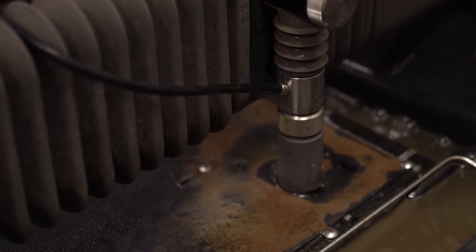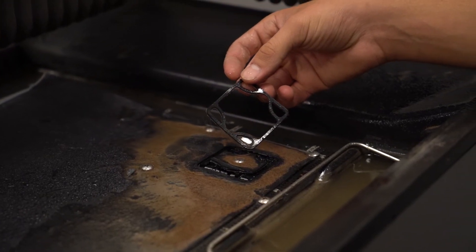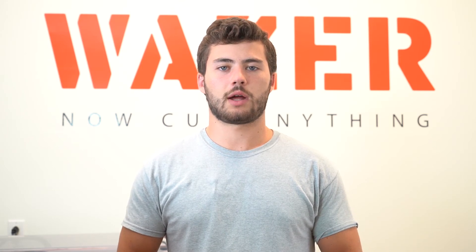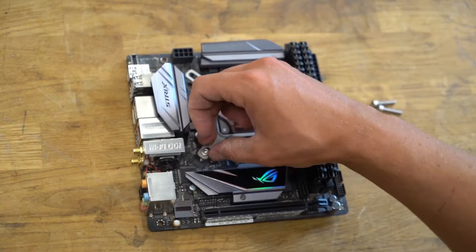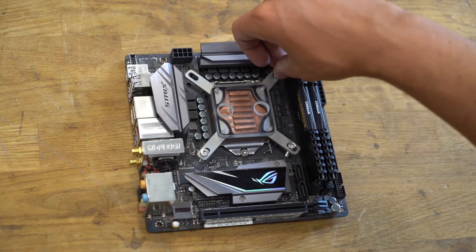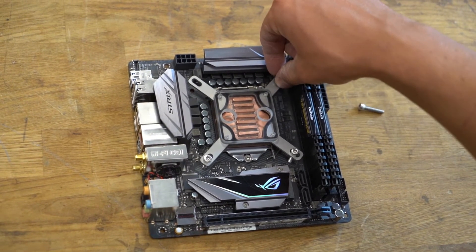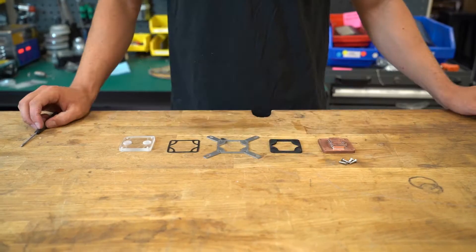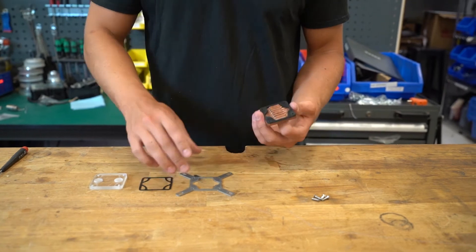This CPU water cooling block is designed for DIY or computer processor applications. You put it directly onto the processor as a means of cooling it through a water pump, and it acts as a heat exchanger to remove the heat from the processor during operation.